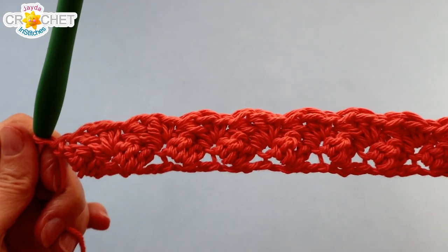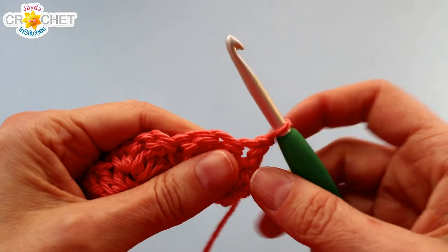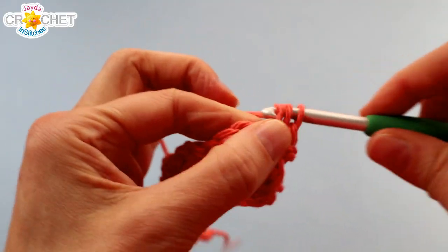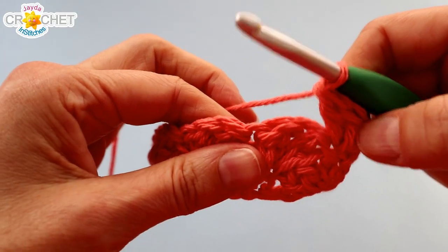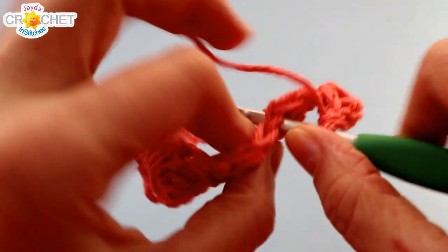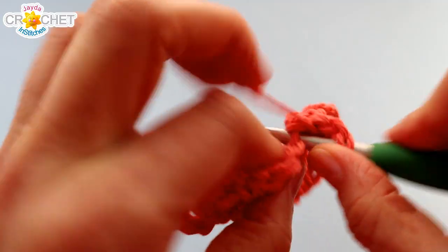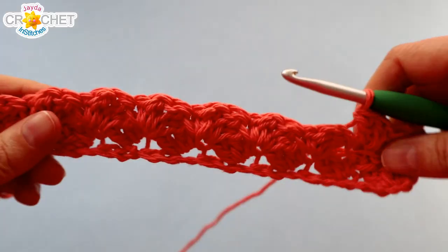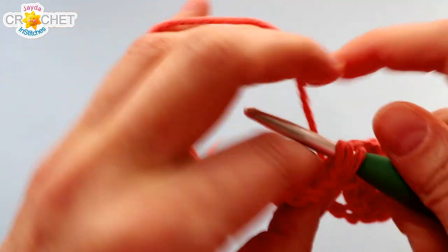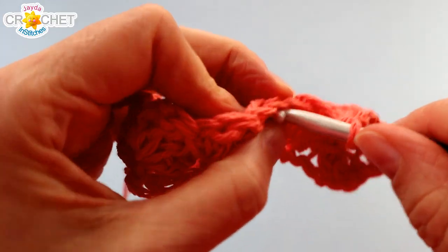Every row should have eight little leaf clusters in it and every row will end with a single crochet. You will always chain one and turn and always begin your first leaf right in that single crochet that you finished the last row with. Then you repeat the same thing: what you did in row two, you're going to repeat all the way across. Hop over two stitches to the next single crochet, work single crochet and two double crochets into it. Continue that all the way across — eight leaves, single crochet in the last stitch, chain one and turn. You're going to repeat this for a total of 16 rows. Each row will have eight leaves. I'll see you at the end of row 16.